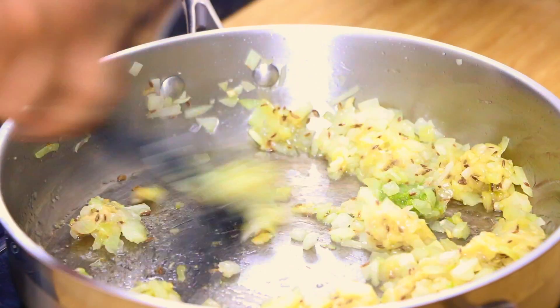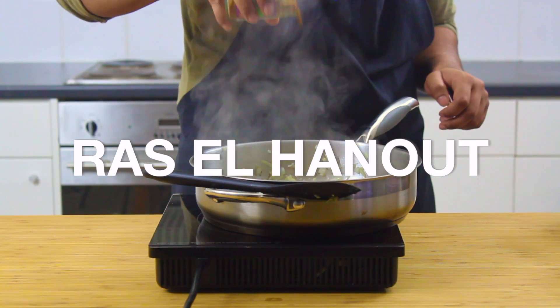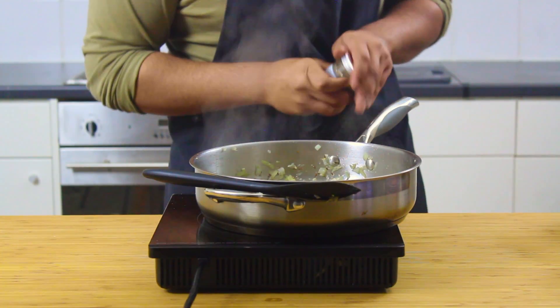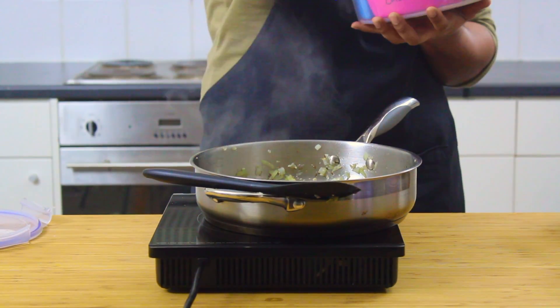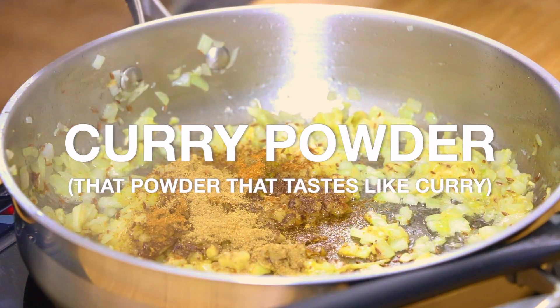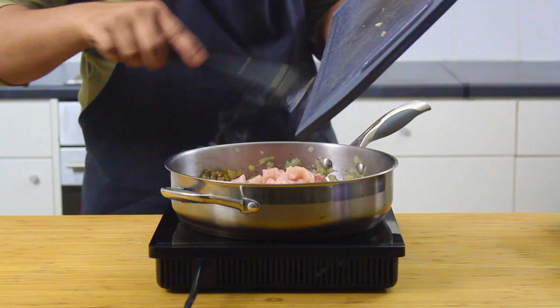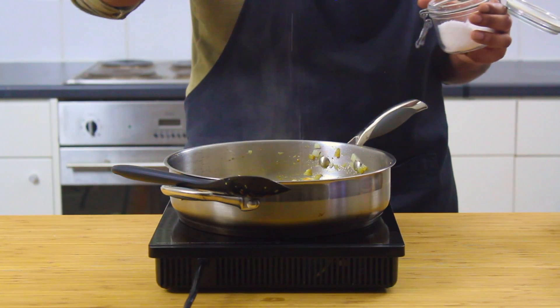Now for the spices, go in with about a level teaspoon of ras el hanout, which is basically a North African garam masala — it's stunning and so fragrant. Then marry that with a teaspoon of danajiru and a pinch of curry powder, about the size of half a teaspoon. After that, go straight in with the chicken and let those incredible flavours and aromatics infuse the chicken. If you want to add in chickpeas, now would be the time.